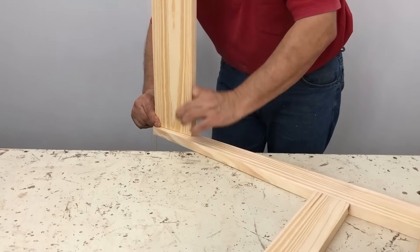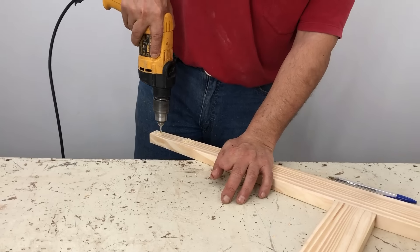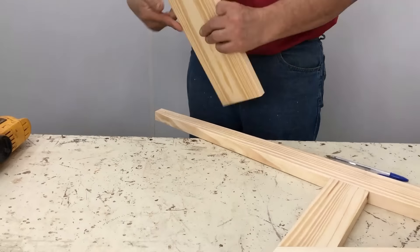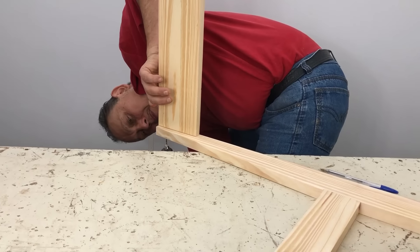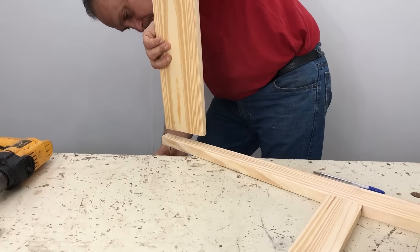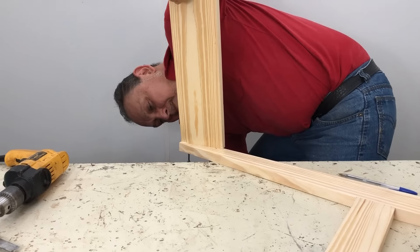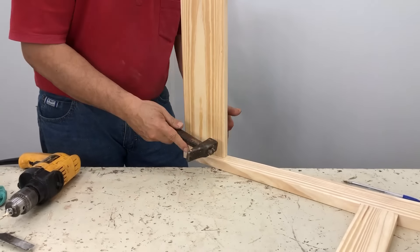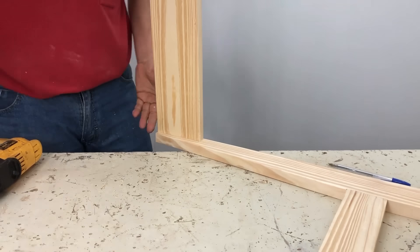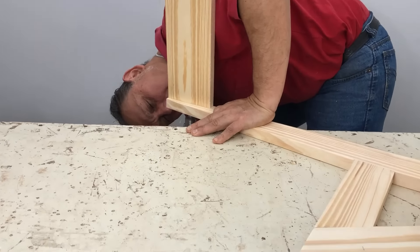Y ahí empieza a atornillar el respaldo, que lo coloco parejo en la parte de atrás. Lo atornillo de arriba para poder quedarme después de abajo. Ahí lo creo para un tornillo, le coloco cola, lo atornillo, lo pongo parejito, limpio la cola.